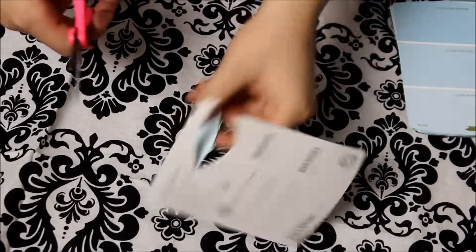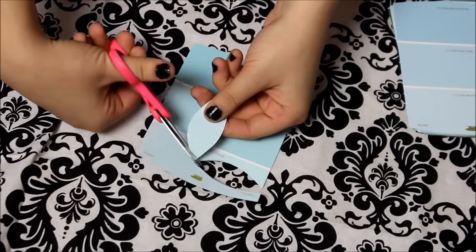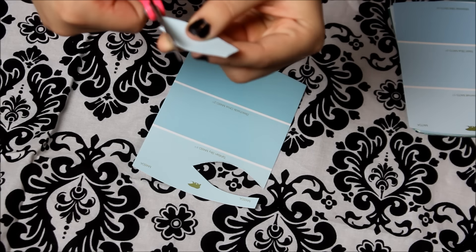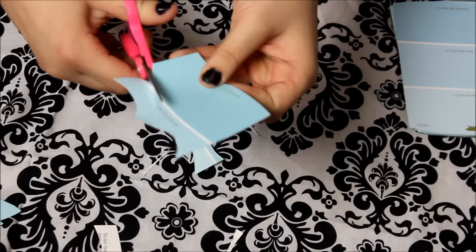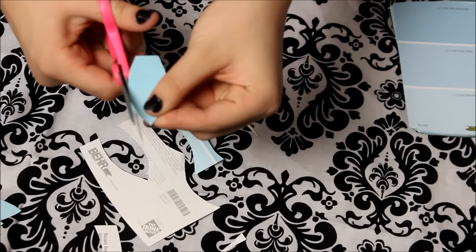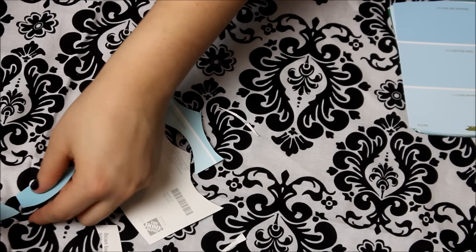Basically what I'm doing is just cutting out each of them by the single color they have. You can get two uses out of each one — you can cut about two of the leafy kind of things out of one. So basically I'm just cutting it in a leaf shape, kind of like a cone.